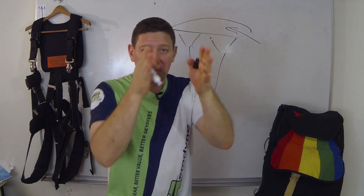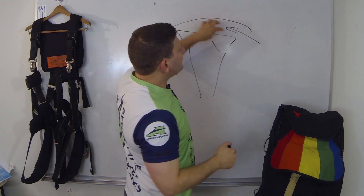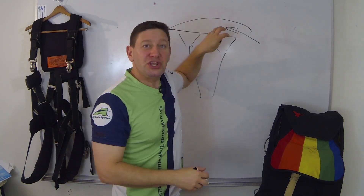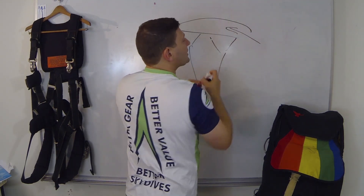It's sewn shut. So you have a bunch of ribs, a top and a bottom, and it's sewn shut — like a bunch of sleeping bags. As the thing pressurizes, you create rigidity and stability, and you now have a wing shape.